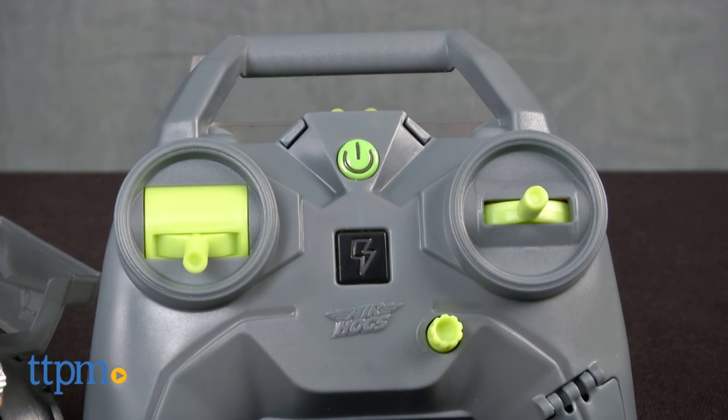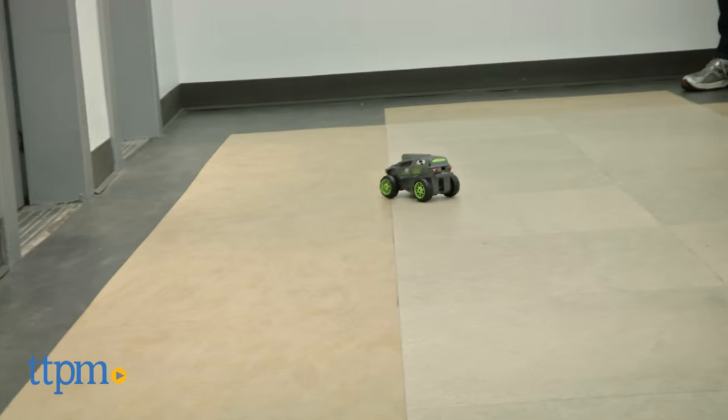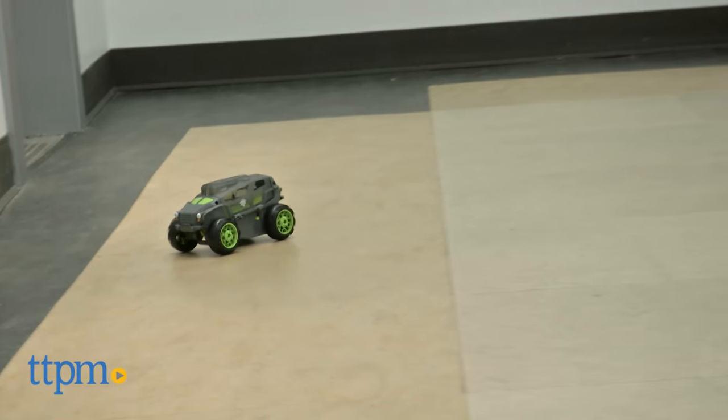Then you use the same controller that was powering the truck to launch the chopper. When your chopper needs a charge, use the cord hidden in the remote control to power it up.